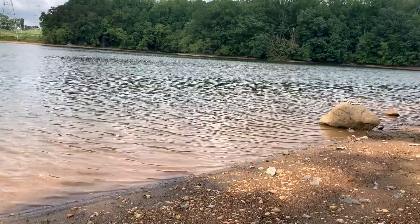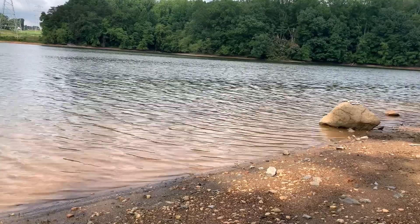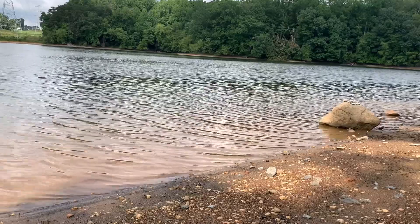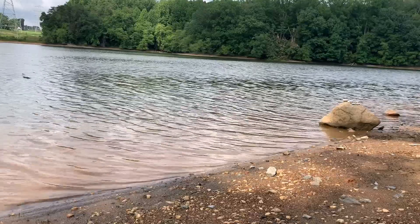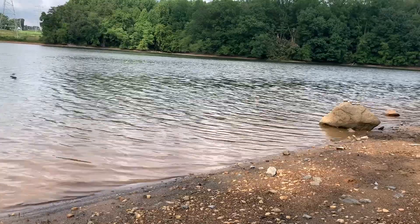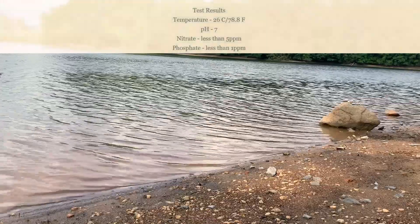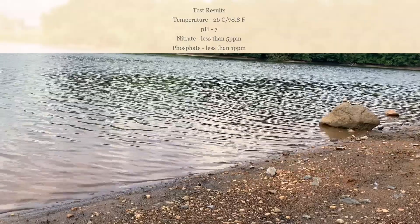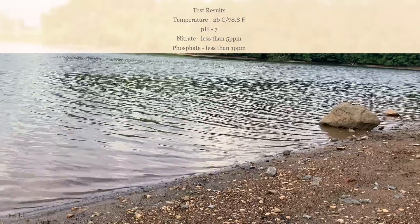Thinking about everything that we just discussed — the habitat and the water quality — I want you to think about whether you would agree with the following statement: Is this reservoir a good place for your sunfish to live? Would they have all the things that they need to be safe and healthy and grow up to be nice big fish? Thanks for learning with us today, and we hope that one day you can come and visit us at the Subley Lane Recreation Area.